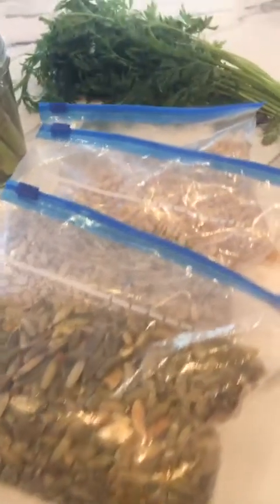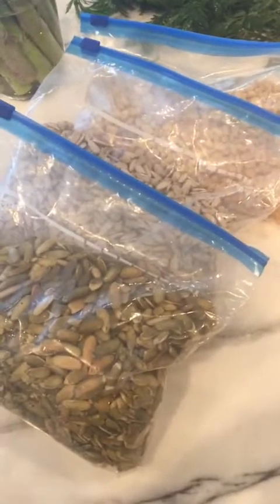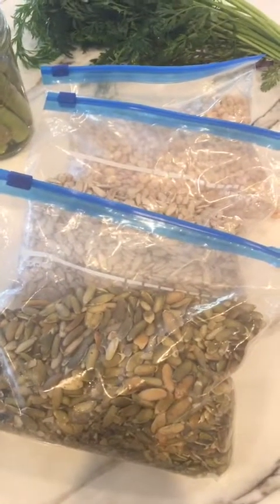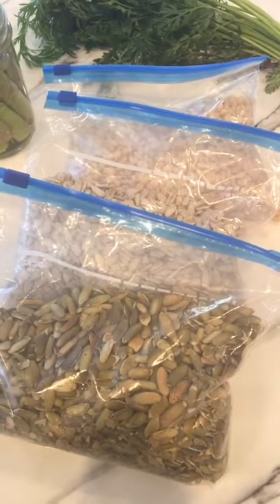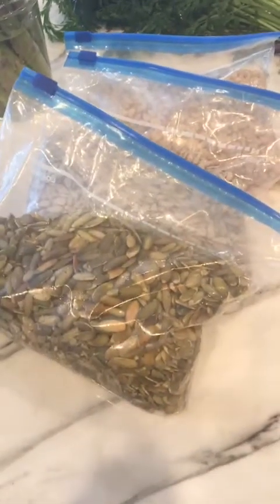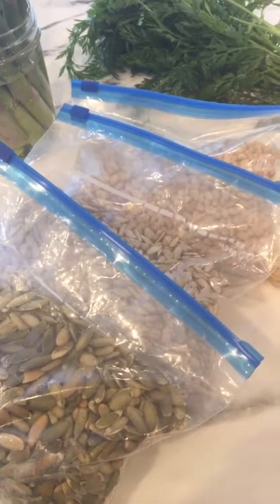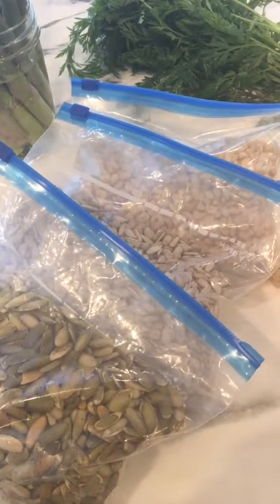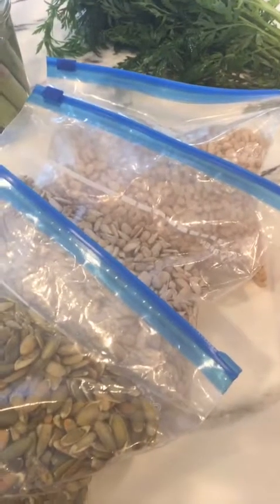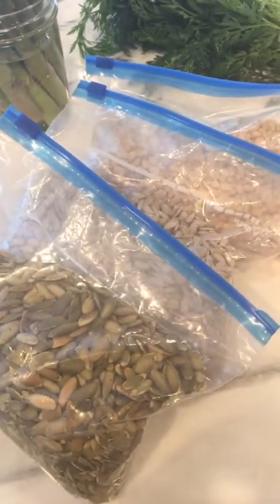Next we're going to move on to nuts and seeds — we have some pine nuts, sunflower seeds, and pumpkin seeds. If you're not going to consume them within about two weeks, you want to put them in either the refrigerator or the freezer. Take them out of the package, put them in a freezer-safe or Ziploc bag, and store them in there — they'll last a lot longer and won't go rancid. Nuts and seeds can go rancid really fast because of their high fat content and oil, but colder temperatures will keep them much fresher.